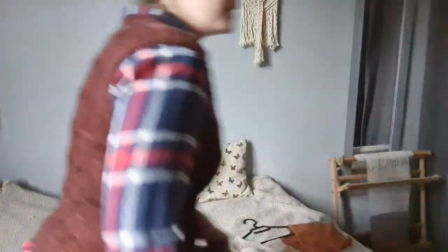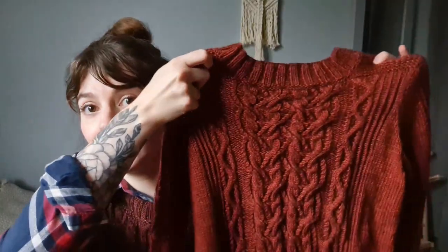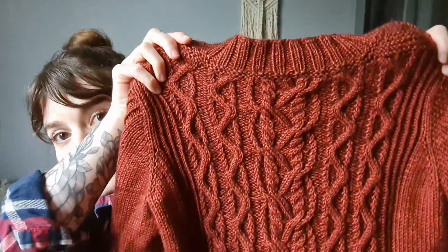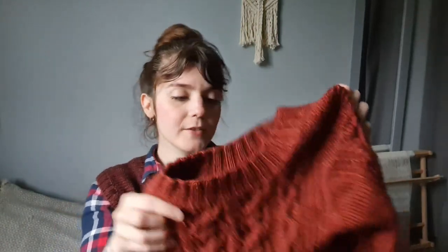This is actually the sleeveless version of a sweater design I published a few months ago — the Umbrella sweater. That's a set-in-sleeve sweater with a cable panel on the front, a cable panel on the back, and cables on the sleeves. As I was designing it, before I started picking up for the sleeves, I tried it on to check the body fit and really liked how it looked, so I decided to make a sleeveless vest version. That's how Marilla was born.